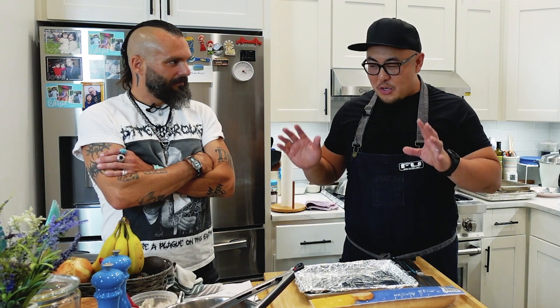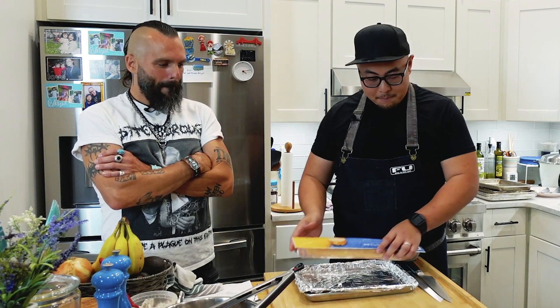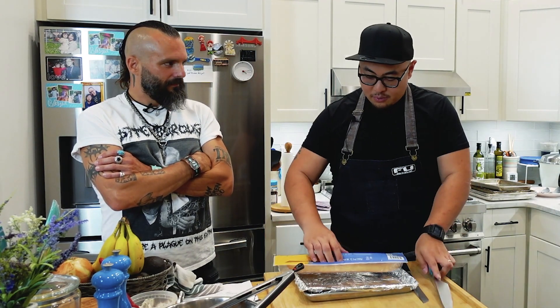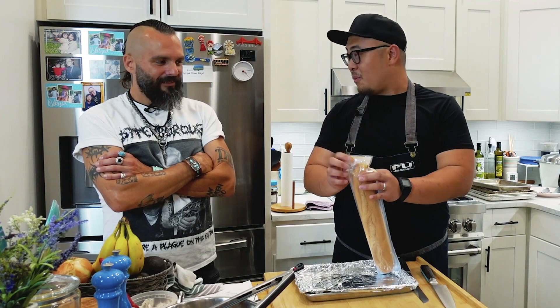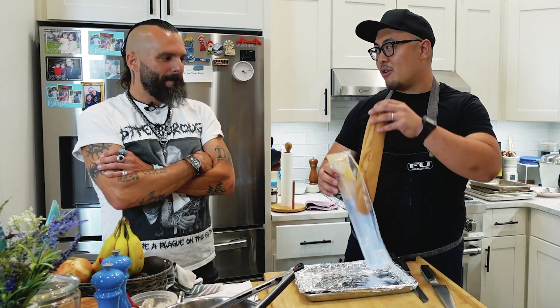I appreciate every single one of you, and without further ado, let's get back to the show. Jesse, you are actually the first guest on Sandwich Sunday — that's awesome! Your episode is very interesting for me because this is the first time I've had to explore gluten-free products.